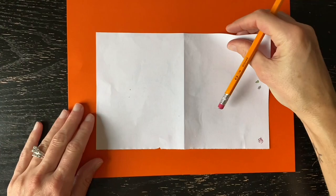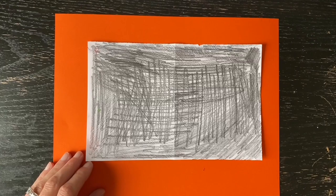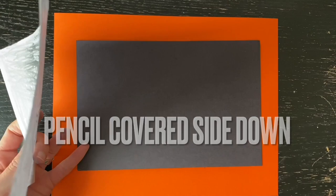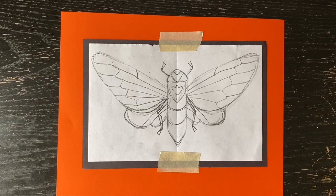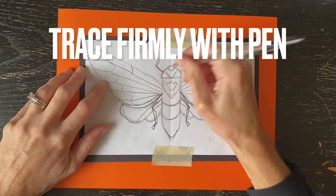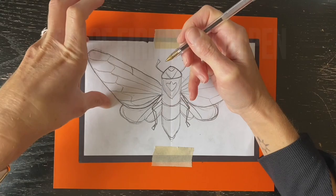Now I'm ready to transfer my drawing onto my black construction paper. First I'm going to cover the back of my drawing with pencil. Once that is done, I'm going to put my drawing pencil side down on my black paper and tape it down in at least two locations. Once the drawing is taped down, you can transfer the pencil from the backside of the paper onto the black paper by tracing your drawing firmly with pen.